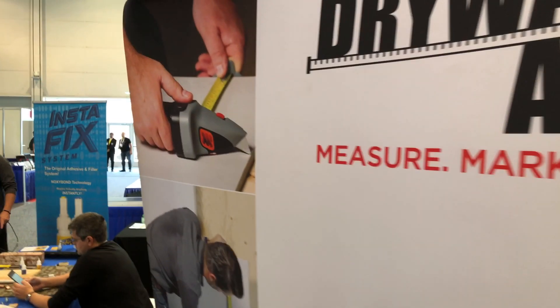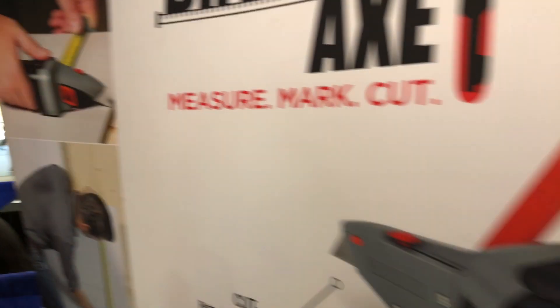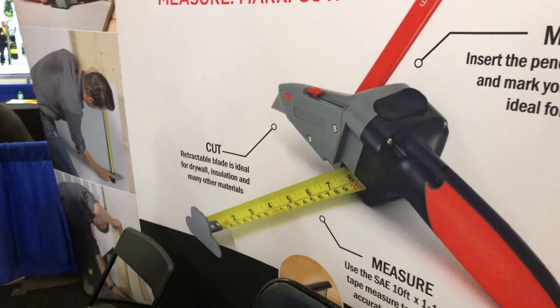You'll be able to accurately score and cut the paper on a sheetrock, mark it so you can snap it. It's going to make ripping and long cuts on your sheetrock so much easier.